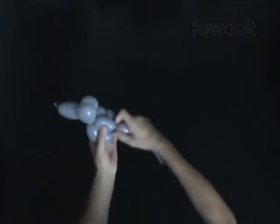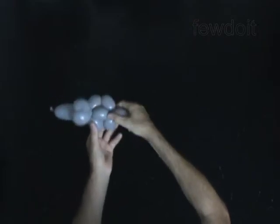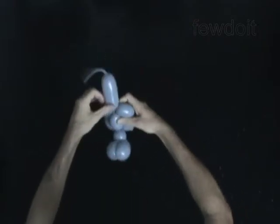Twist the ninth 2-inch bubble — it is the body. Lock the free end of the ninth bubble between the sixth and the seventh bubbles.